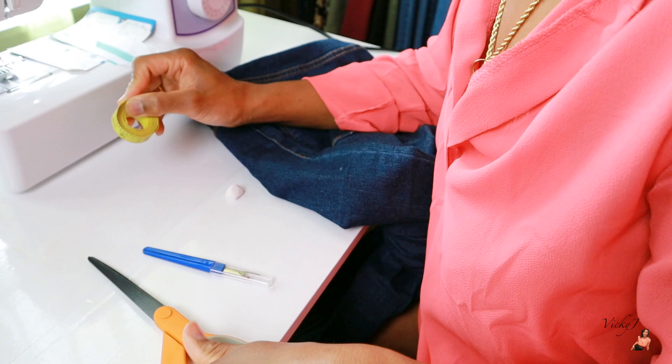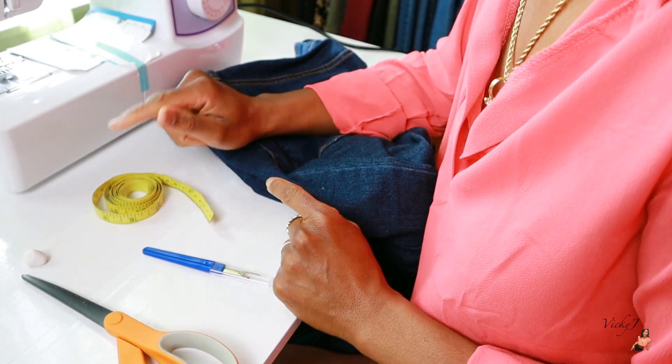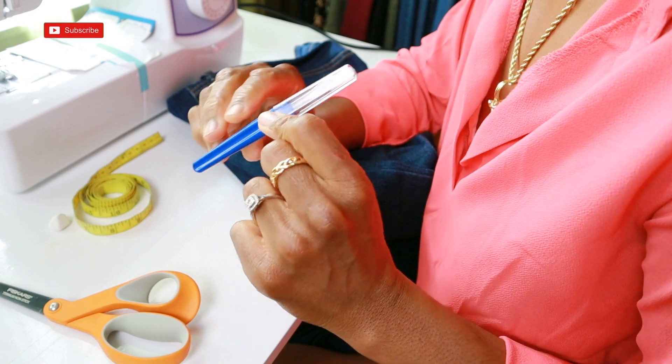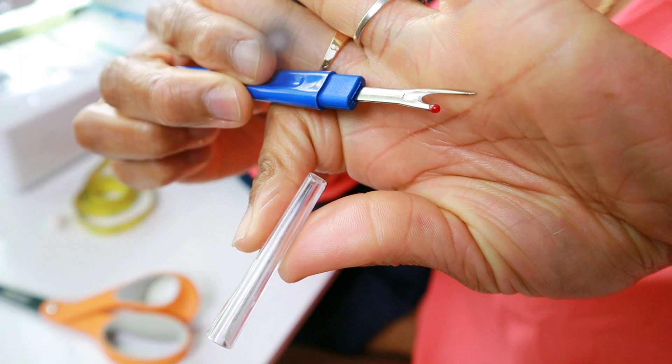So all that we're gonna need for this alteration: we're definitely gonna need our measuring tape, tailoring chalk, scissors, and most importantly, a seam ripper — it has that little pointed side and a little beaded side. And it's obvious we're gonna need the jeans we're going to be altering.